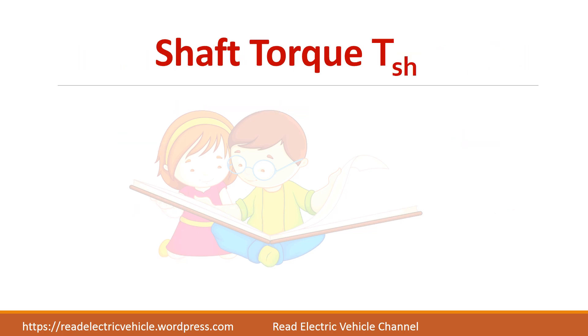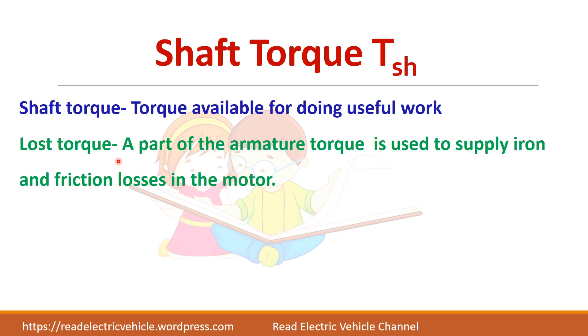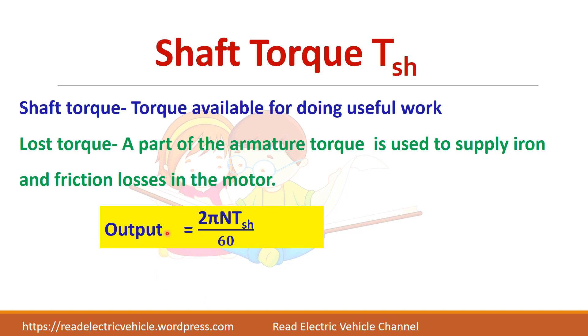Next we have shaft torque. Shaft torque is the torque available for doing useful work. The armature torque is used to supply some of the losses, so the net available torque is the shaft torque. The output power is given by 2πN × T_shaft / 60.